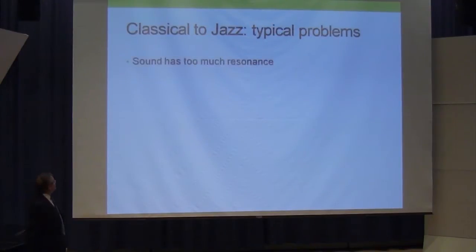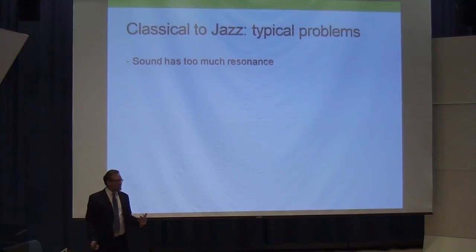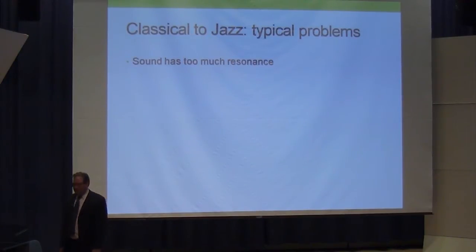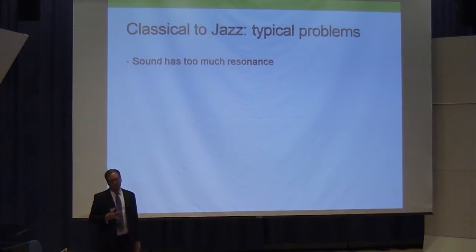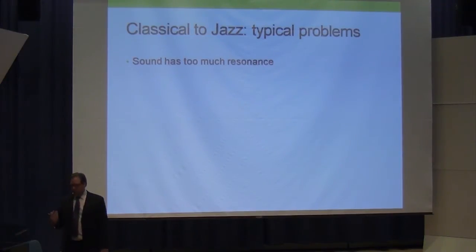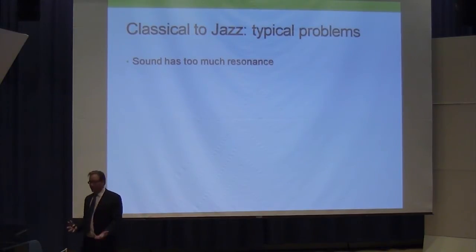Typical problems going from classical music to jazz: the sound has too much resonance. If I'm thinking about a classical sound, one word to describe it on the trombone is resonance — a ringing sound that has basically all the overtones we have the potential to get. When you play a B-flat, you're not just getting a low B-flat; you're getting overtones — the B-flat an octave above, an F a fifth above that, and so on, just like the overtone series.